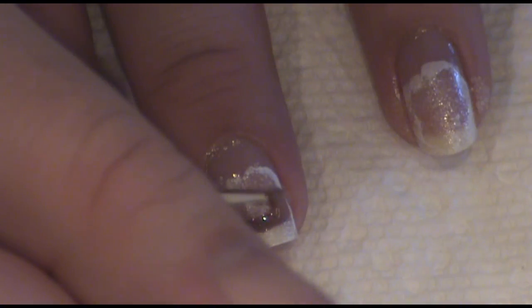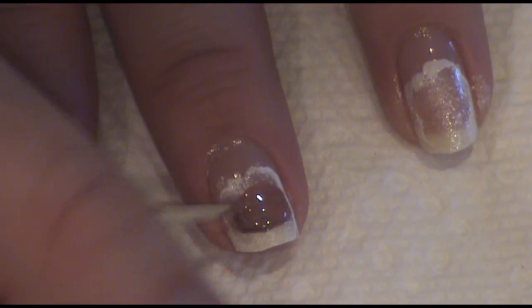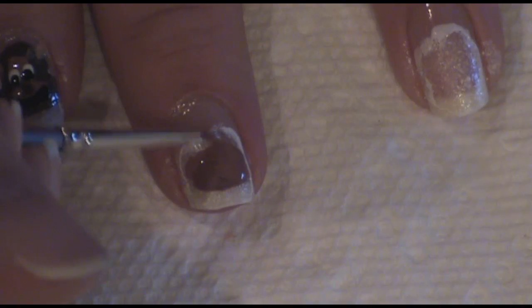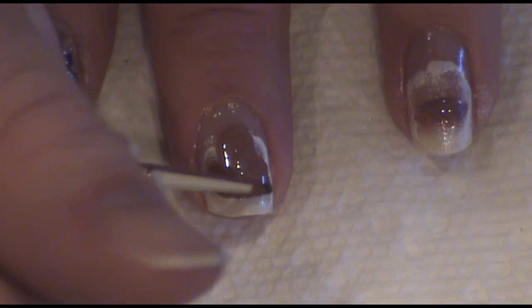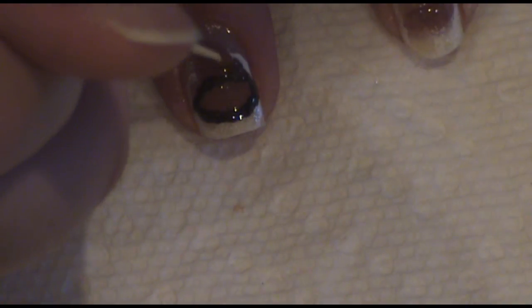Now, for the most famous reindeer of them all — Rudolph. I decided to put Rudolph in the middle of the rest of the reindeers because he's a leader. Repeat the steps we did for the previous nails, except this time, when adding the nose, add a red dot instead of a black dot.